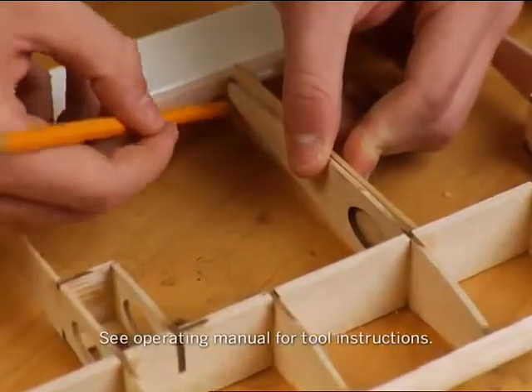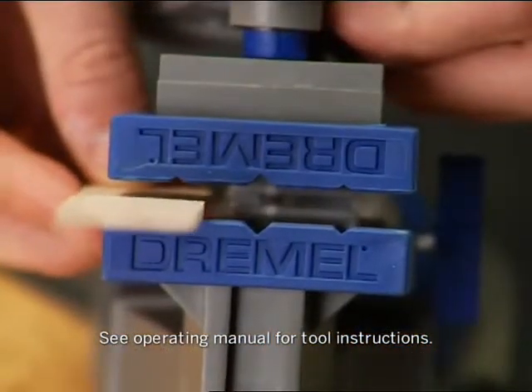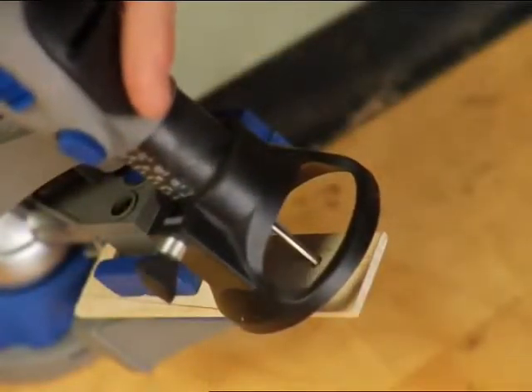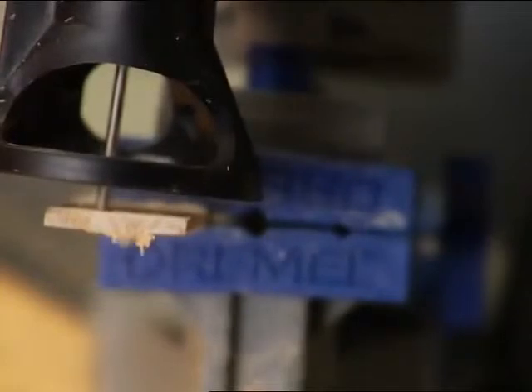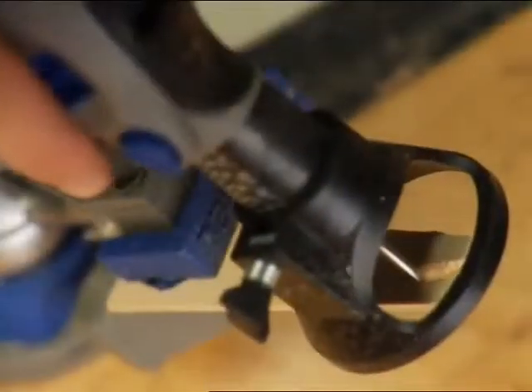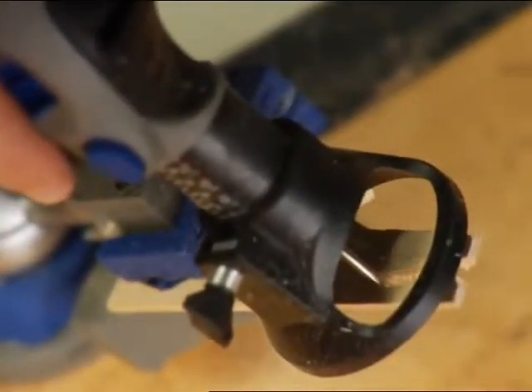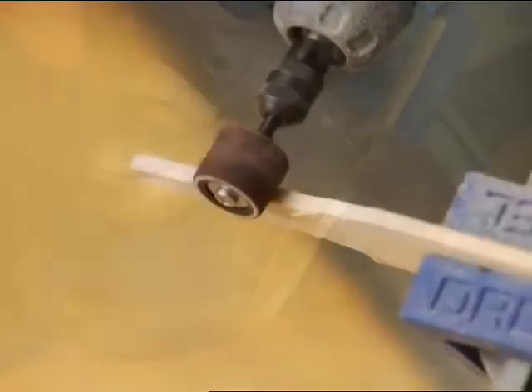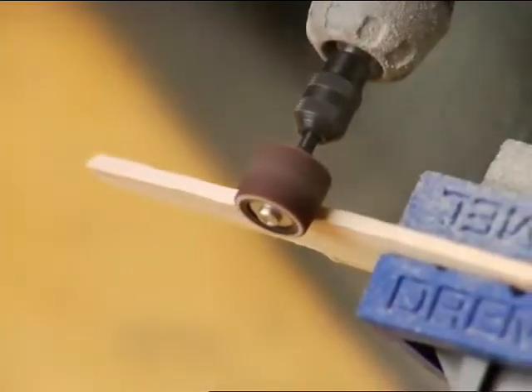After your pattern is traced on the wood, you can place the material in the multi-vice. Then make your cuts using a smooth and even motion. To even out the rough edges, attach the sanding band of your choice and again use steady and even motions to smooth out the surface.